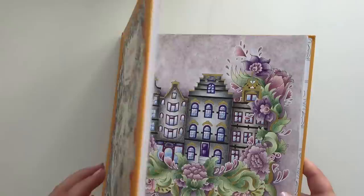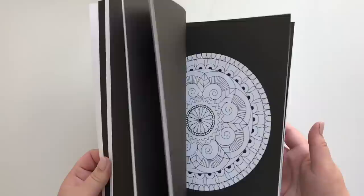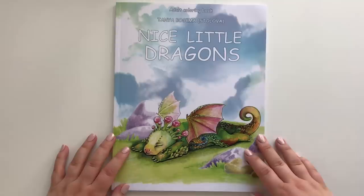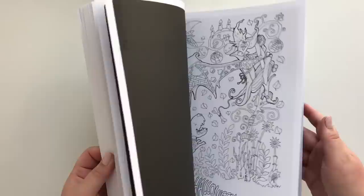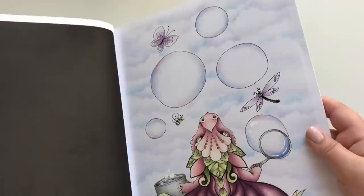Another quite new one to me: Relax on Color Mandalas by Sun Life Drawing. I have a finished one to show you — there we go. Again, we have that white gel pen problem; don't know why it happens. Here we have Nice Little Dragons by Tanya Bogemas Dulova — I think. Hope I am not butchering the name too much. I do have a dragon in this one — and it is kind of glittery in the bubbles.